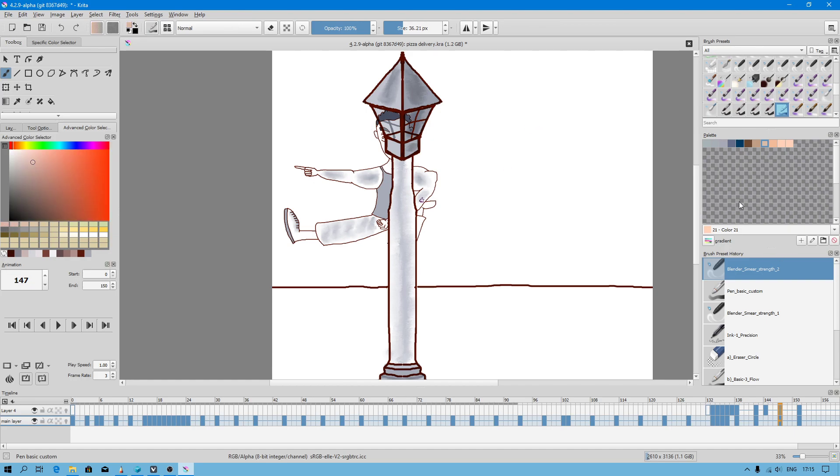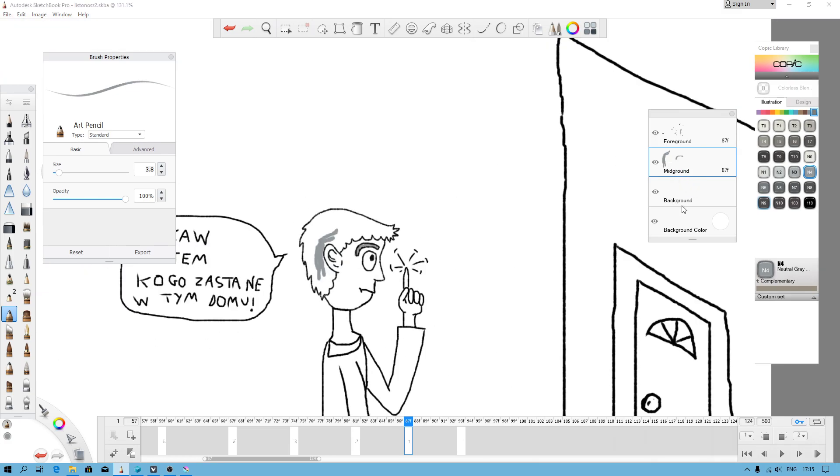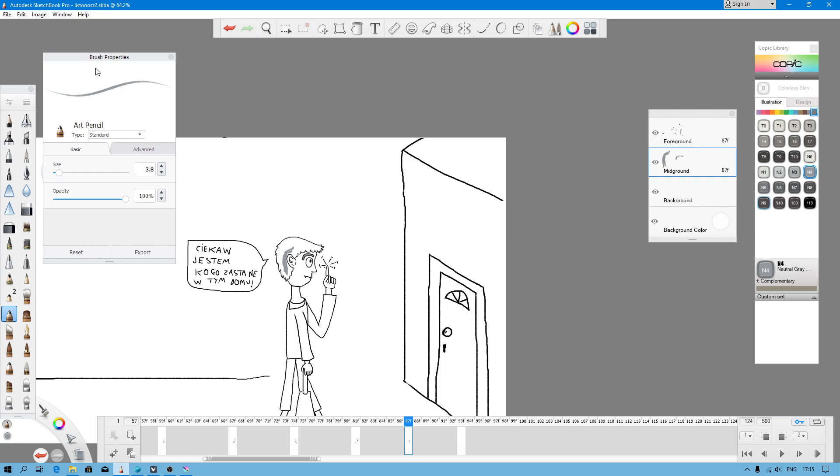I would like to see the same feature in Sketchbook, but I cannot really complain because both programs are great. But in Sketchbook Pro, when you open Flipbook, you cannot merge layers, which is not good. You can merge layers when you work with a single image.